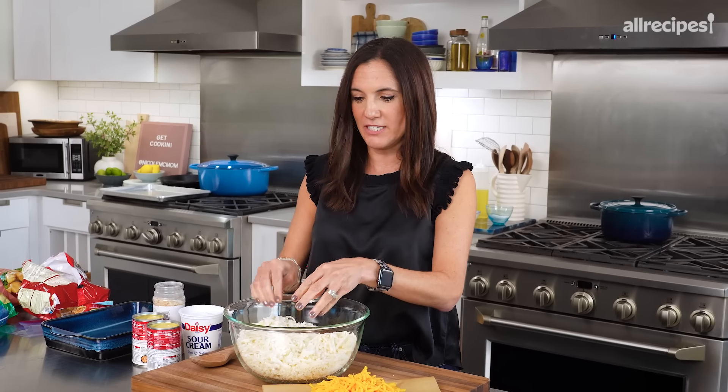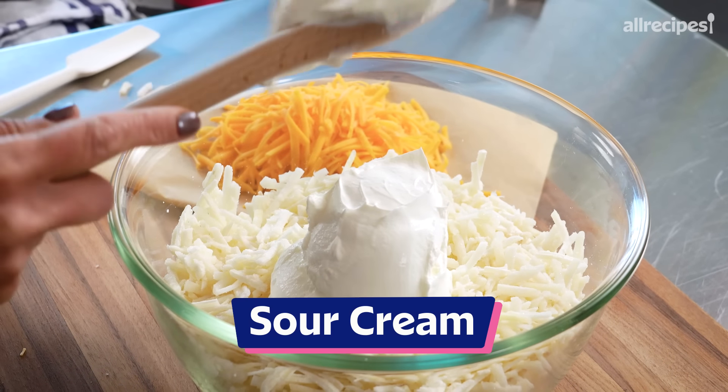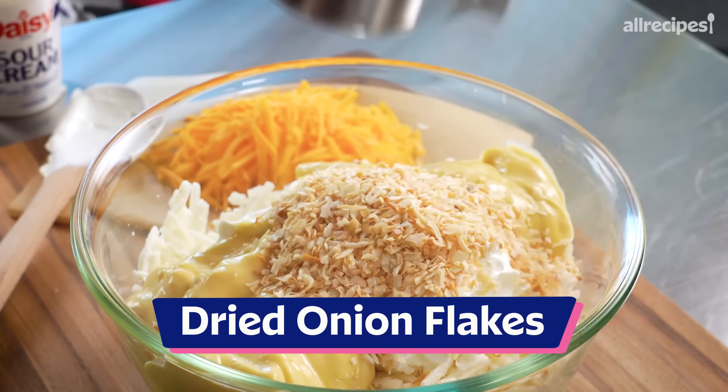Don't come at me about these ingredients — I'm not worried about the health factor here. It's indulgent, it's rich, and everyone is going to like it, I promise. Two hard potatoes, one whole container of sour cream, and then two cans of cream of chicken. An essential ingredient are these dried onion flakes. This is what makes it — it adds just a subtle crunch in there, but so much flavor.